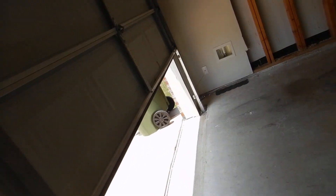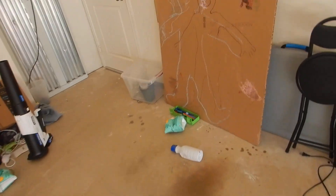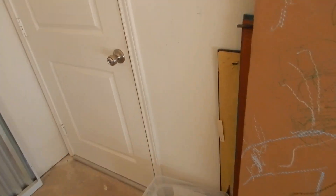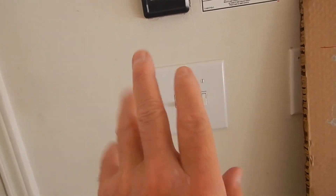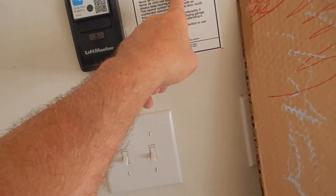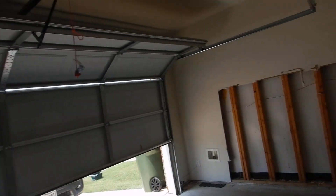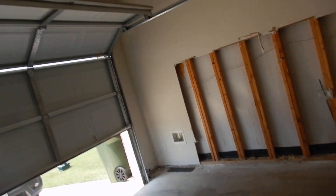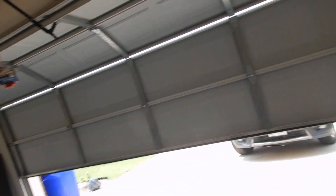We do not have spring tension notices, we do not have handles, and we do not have a safety notice posted inside. Our door lock does work. Our control button is higher than five inches from the ground, which keeps little hands from reaching it — that's a good thing. This warning notice right here is also a good thing.